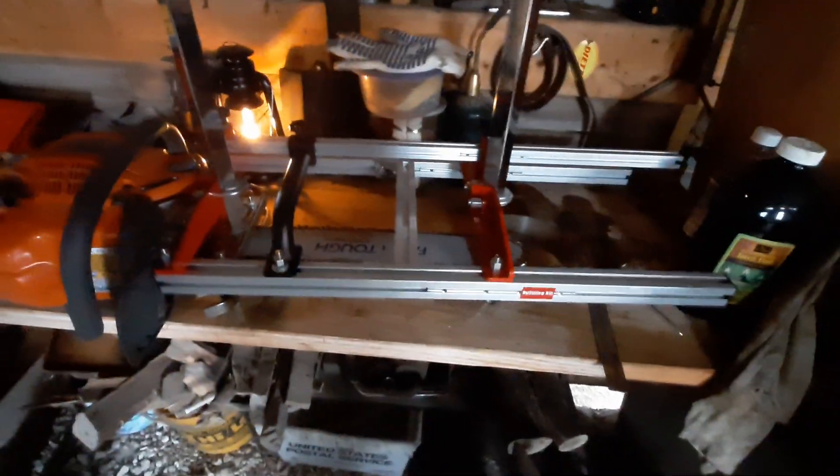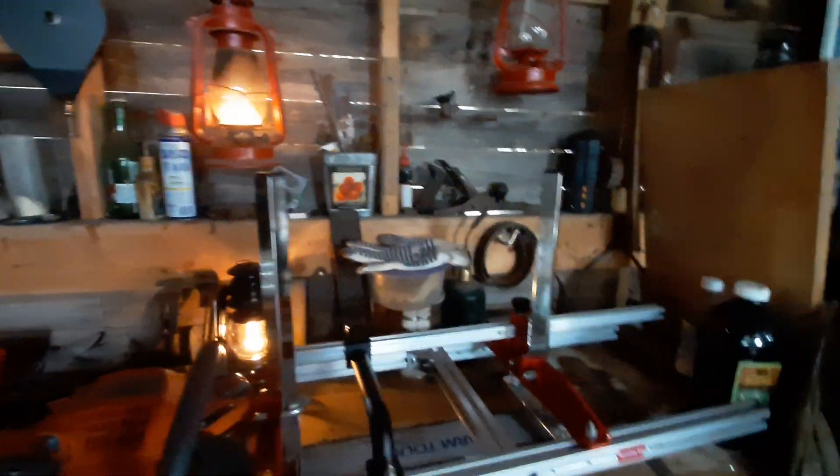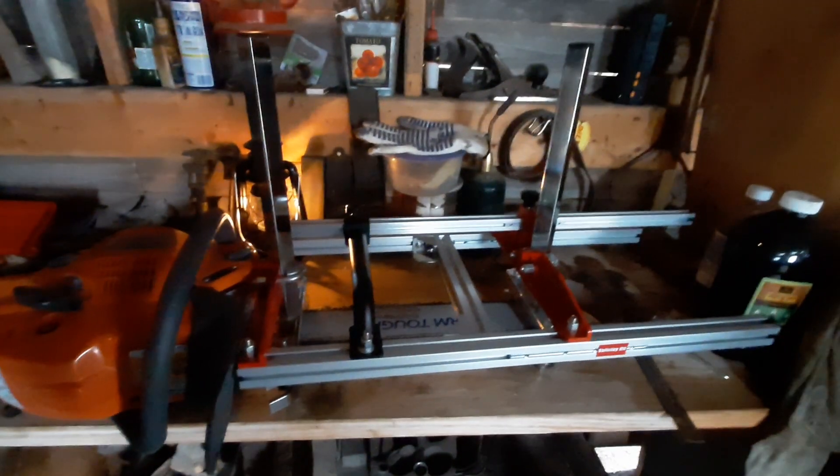Obviously it'll need some adjustment, and once I get it all clamped down and have a better day — this is not a good day — once I feel like slicing some wood I'll try this thing out and make a video. Thanks for watching, talk to you later.